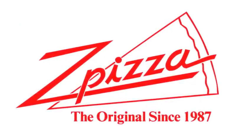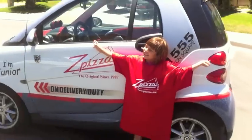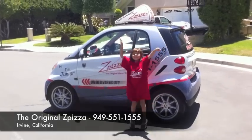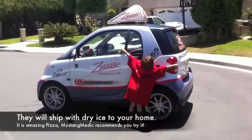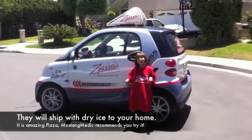This video series in part has been brought to you by Z Pizza — I've eaten there guys, original logo, original recipes. The phone number is 949-551-1555. You can see Rachel's pretty darn excited about Z Pizza — she's hugging the car! Check out the pizza, Irvine, California. Give a call — please look for the link in the description below. For the next in our series, if it's not there, come back soon.